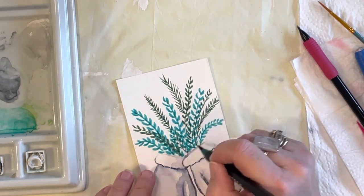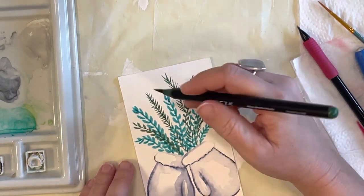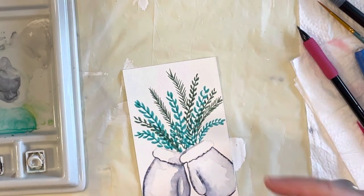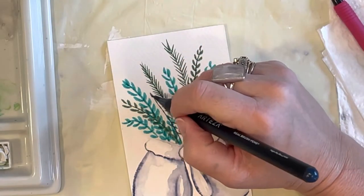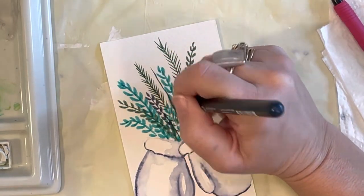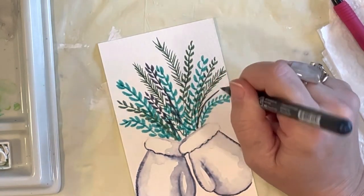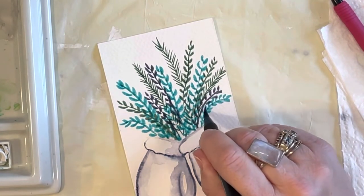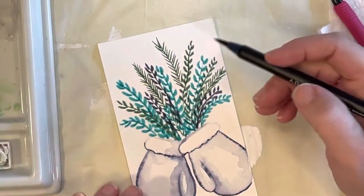If you think it's getting too crowded down here, just don't bring the leaves all the way to the bottom. I'm also going to bring in a little bit of that night sky blue down here to add more depth — I want a darker color in there. Watch where you're putting it because you want the colors evenly spaced; you don't want all one color on one side and another color on the other side.